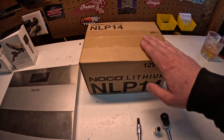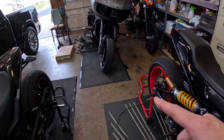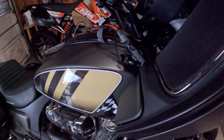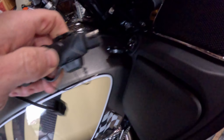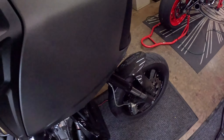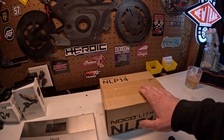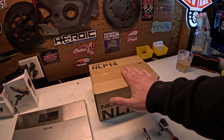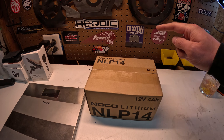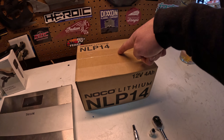For hers, we went with the NOCO NLP14 battery — it's the same battery I'm running in the Challenger. I also have the NOCO Genius One charger with their SAE adapter that plugs into the bike's tender port. I'm going to unbox this battery, plug it into the tender to make sure it's green, since I don't know how long it's been sitting on the shelf at Amazon. I think it's about $120 shipped.